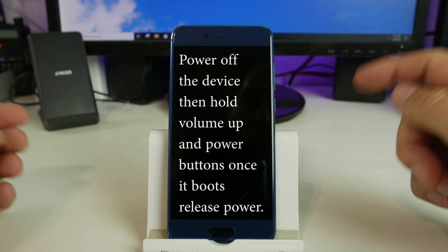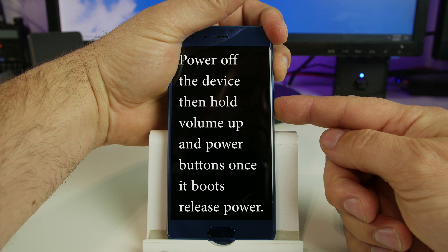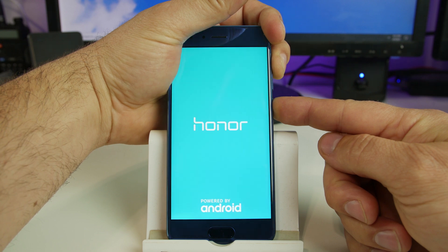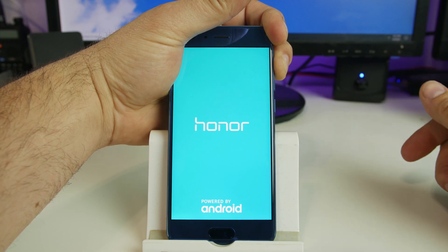So what we're going to do is we're going to hold volume up on the device. You're going to hold that first and then you're going to hold power. And you're just going to wait. As soon as you see the logo on the device, you should be able to let go of power and just continue to hold the volume up button.